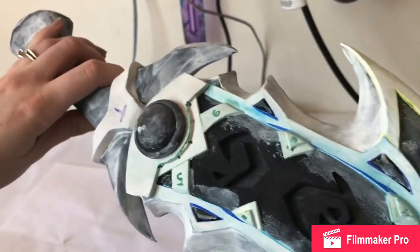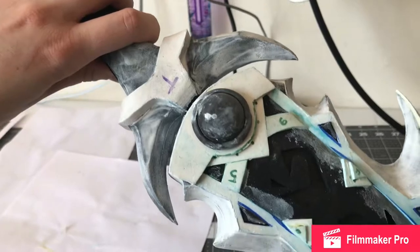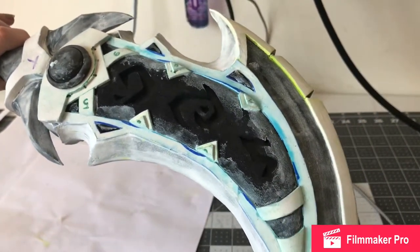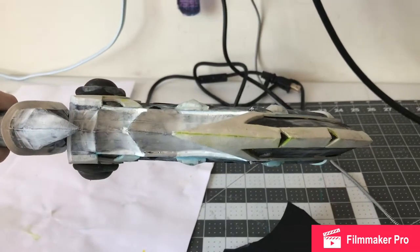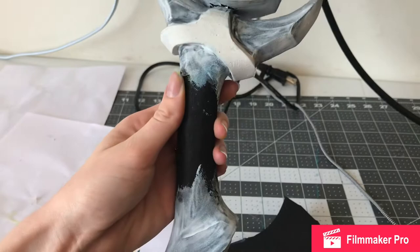All that's left is Plasti Dip paint, then sealing, and these are ready to go. I also have to do the little faux leather strips, which we had a situation with — you'll see in the next video — but it all worked out and it was great. I love how these turned out. This has been an awesome project. It's definitely the biggest build I've done. This is only my third cosplay that I've made as well.